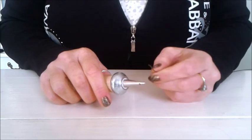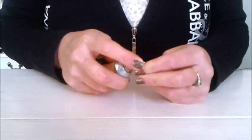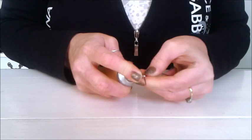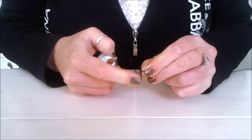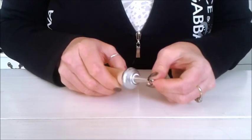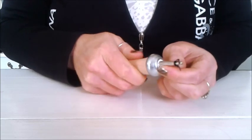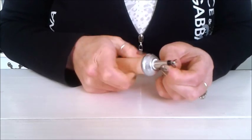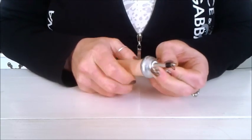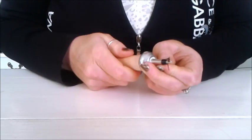Take the wire while it's still attached to the reel and wrap it round the end of the Y Cone. Tuck the wire underneath — this gives you a little tail — and pop the tail through the anchor hole. Then start to wind the Y Cone away from you and you'll see that your cone starts to develop immediately. You can continue to wrap around until you've reached your desired width or length of cone.